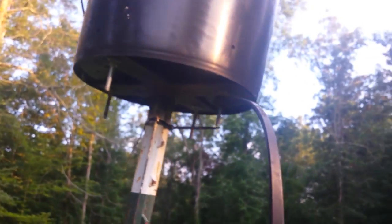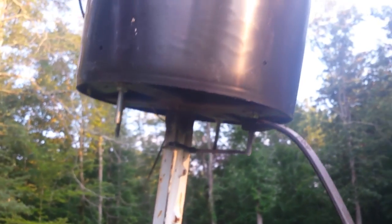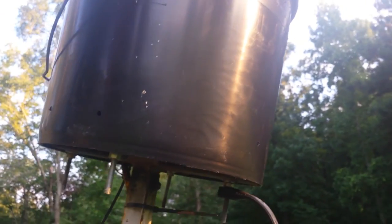I put some bracing across the bottom to hold the bucket secure, then I took a bungee cord, secured it on the bottom, and wrapped it across the top to hold the lid of the bucket on tight.